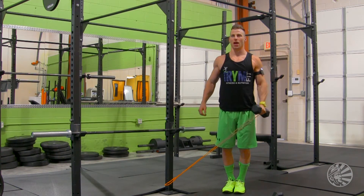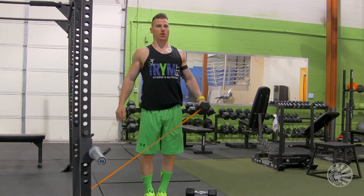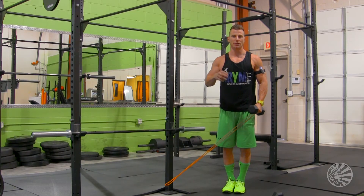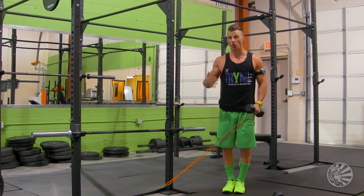Exhale up, inhale down. This is probably one of my favorite shoulder exercises because it's just going to burn the shoulder. It's basically going to hit all parts of your shoulders, and at the same time, when the dumbbell feels easy at the top, the band is going to make it harder, so you have resistance all the way through.